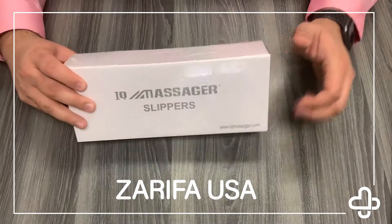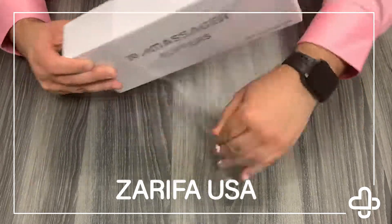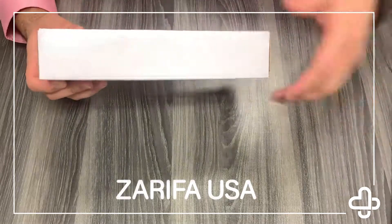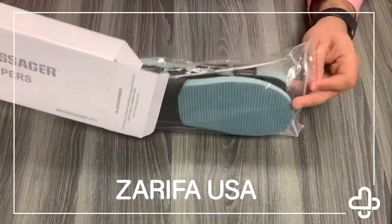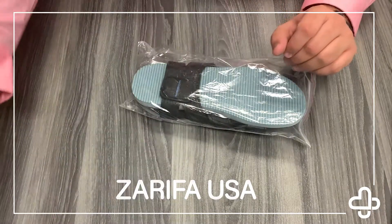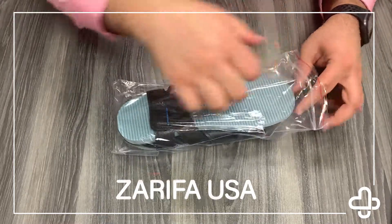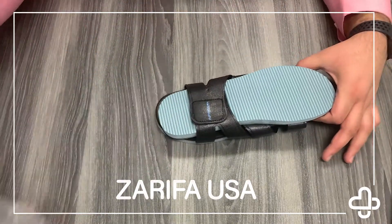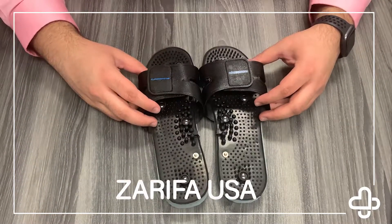Let's go ahead and get our slippers opened up here. First, we're going to tear this plastic off. The slippers have a pretty nice box here. Open them up, come out just like so. And voila, you got the slippers here.